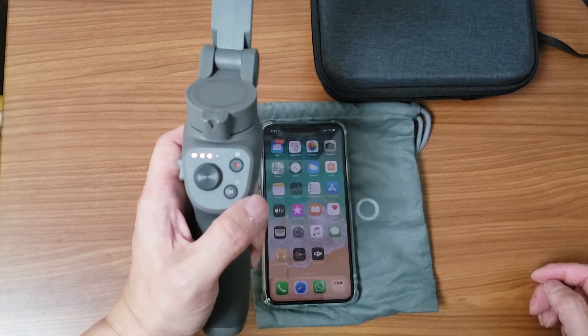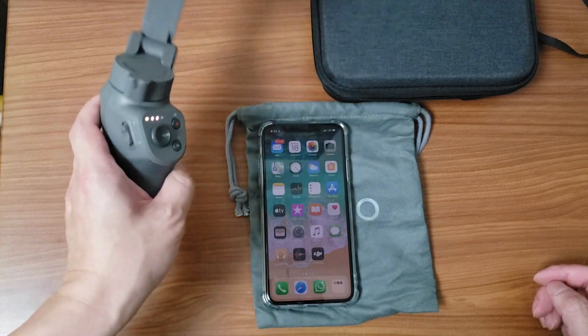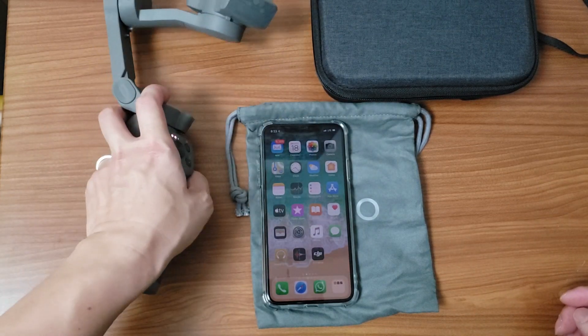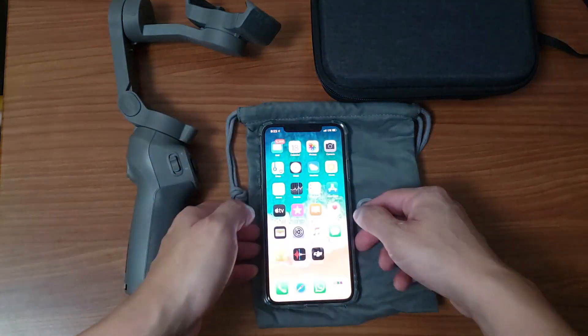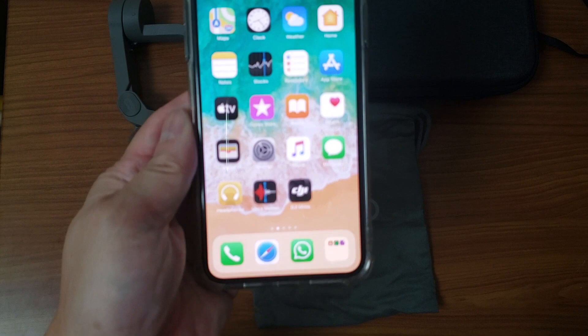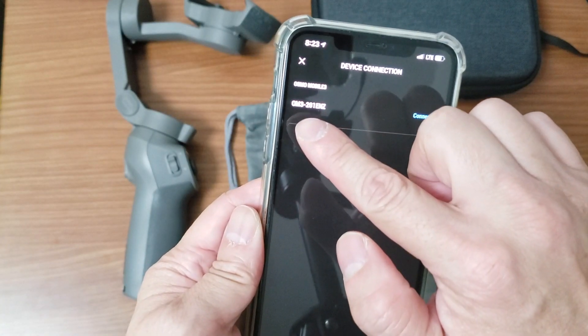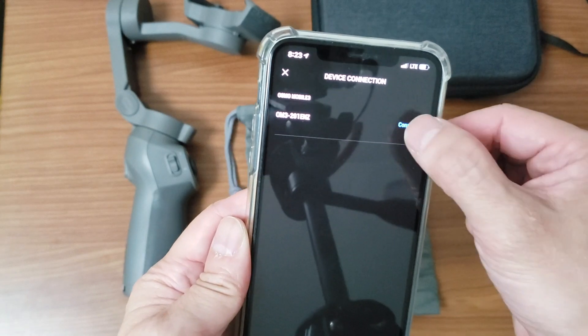This does last for 15 hours, so you're able to use this for 15 hours. To connect it to your phone, first you need to download the DJI Memo app. It sees the OM3, which is the Osmo Mobile 3 — click connect.